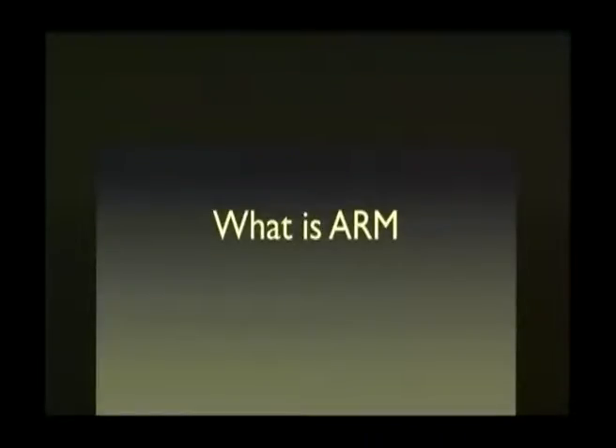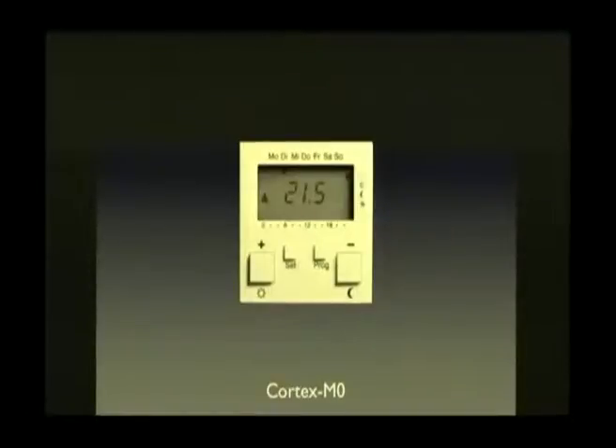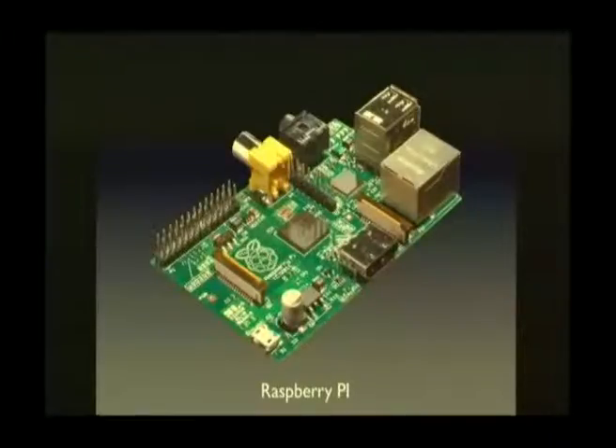So what is ARM? Who of you knows what ARM is? Who owns an ARM device? Who does not have their hands up right now? You're lying — because you definitely have an ARM device. Look at those devices. This is an ARM device, it's a Cortex M0. You usually have those at home, or at least something remotely close to this. Raspberry Pi — really popular — that's an ARMv6 device, unfortunately.